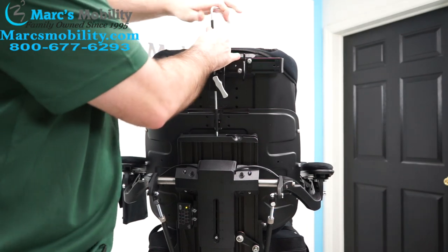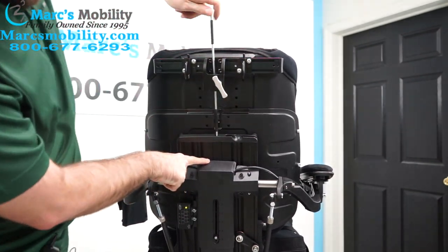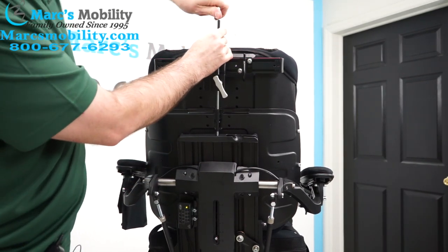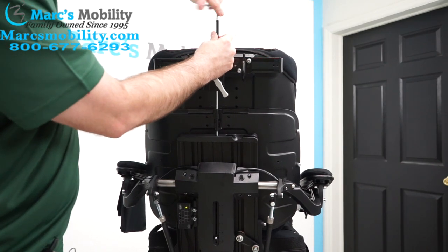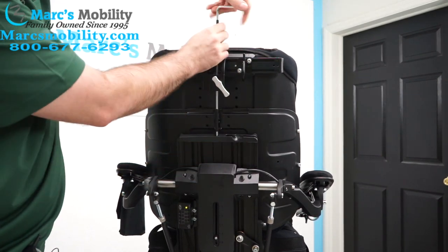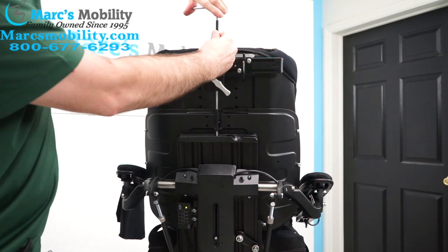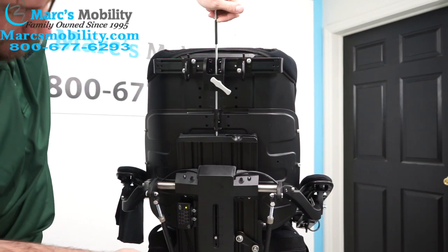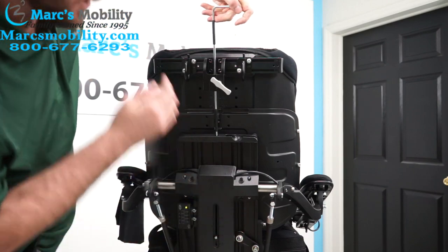Turning it left will bring your arms down, going right will raise your arm. You'll see this whole thing is going to start to drop. You'll notice while you're doing this, your actual arms will start tilting down — that will be fixed in a second. Once we get the height desirable, you might have to go back and forth between the two to get a nice fit. I dropped it about an inch right now, but it can go all the way down to basically this track right here. You can get them pretty low.